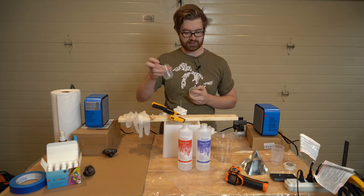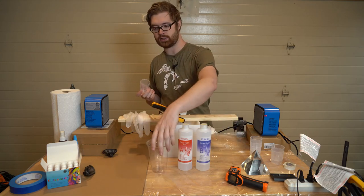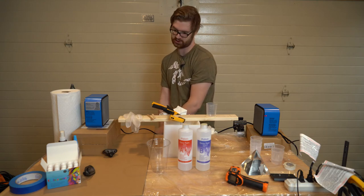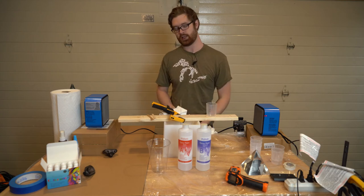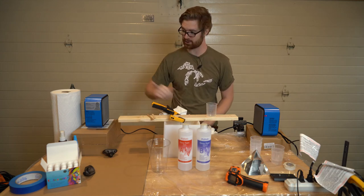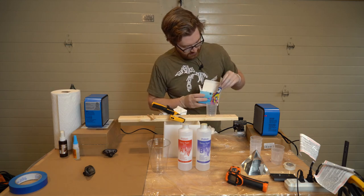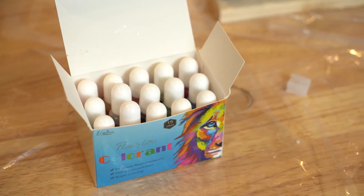I'm going to measure out 100 milliliters of Part A and Part B and pour them into a larger clear Solo cup — the clear ones make it easier to see when it's fully mixed. Before I do anything, I'm putting my gloves on, because this stuff is really hard to get off your hands and it doesn't dry unless it's cured. It can still be gooey on whatever you get it onto a week or so later. Make sure we have paper towel standing by in case of any spills.